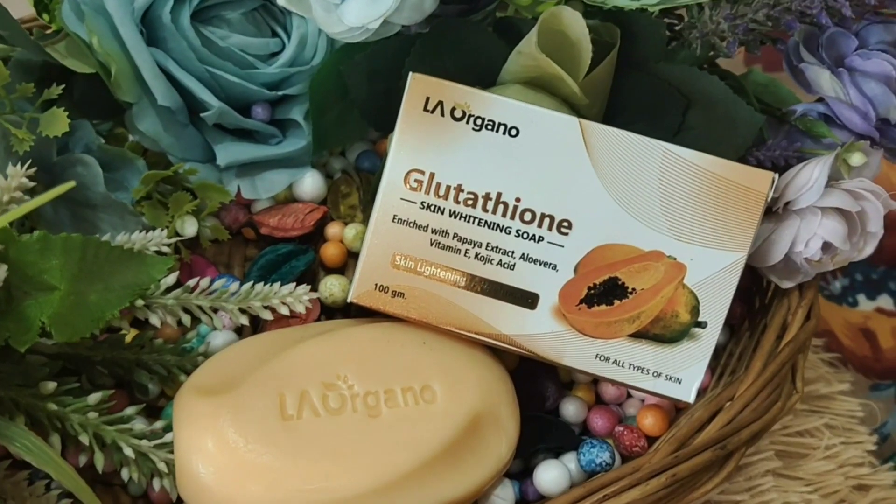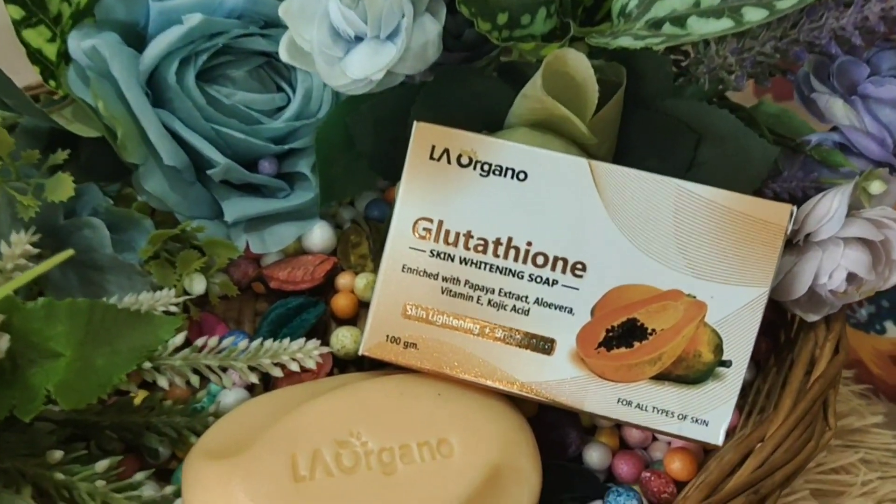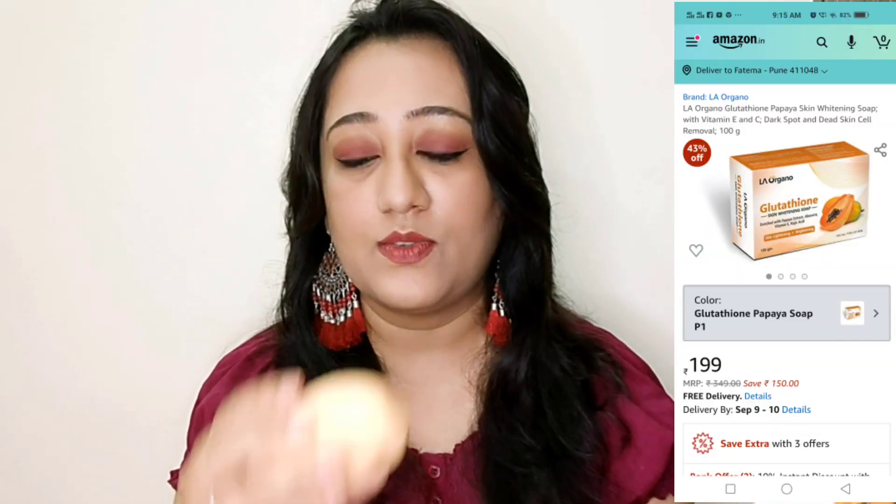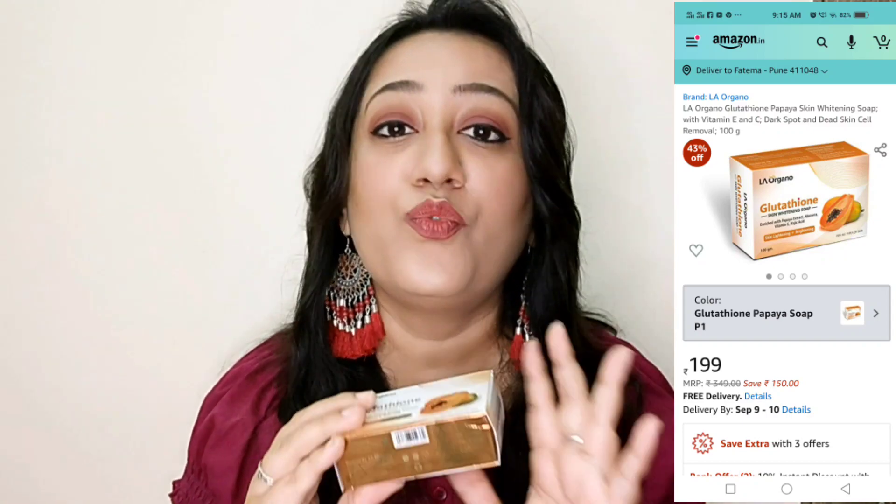Then there's the papaya variant, which is very good for skin nourishment. Neem and tulsi I would suggest for their anti-viral and anti-microbial properties — great to use in monsoon for detoxing the skin. If you want a nourishing effect, go for the papaya variant. I really want to try the papaya one after I finish the lemon one. I opened it and had a smell — it's a very natural fragrance, like papaya leaf or papaya outer peel, and I really liked it.